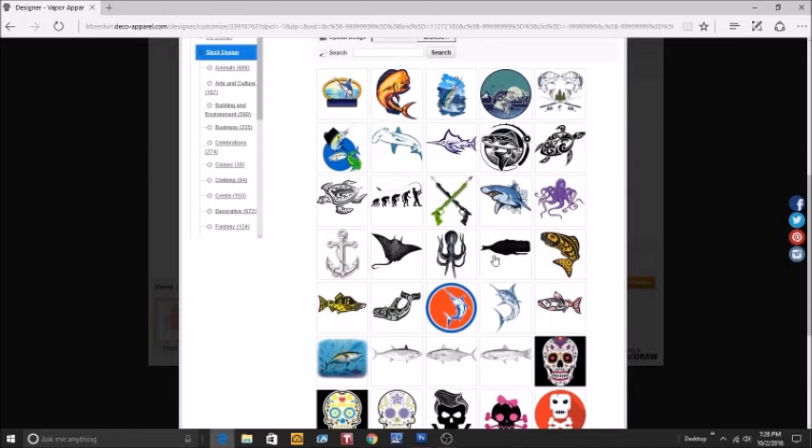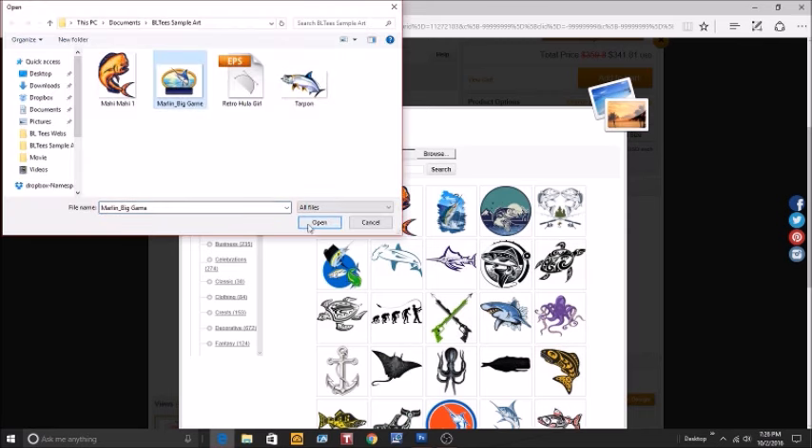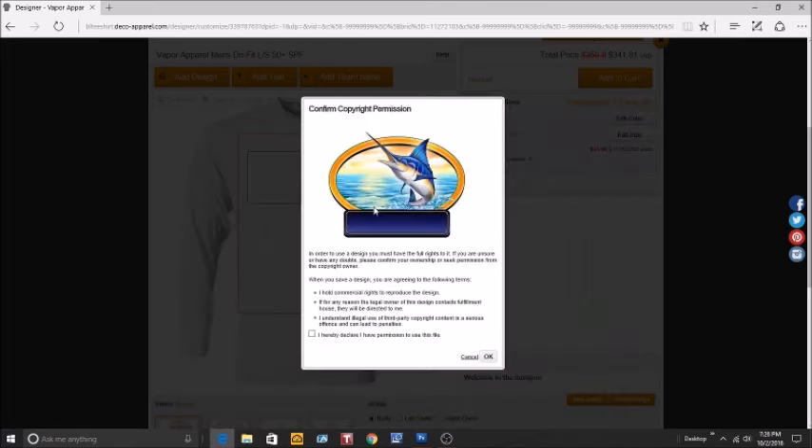You can either scroll through the stock art and find something you like, or it's broken down into different categories. But we are going to upload from our computer, so we click the Browse button — this opens up your documents. Here we go, let's go with Marlin Big Game. It's going to take a little bit to upload; larger files do work best.